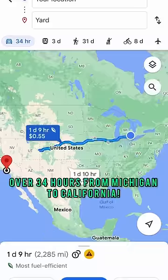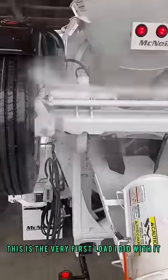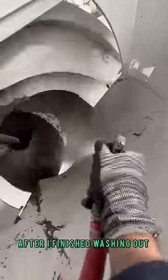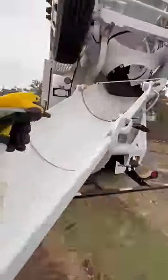I just drove my brand new 2022 mixer over 34 hours from Michigan all the way to California, and this is the very first load I did with it. After I finished washing out, I arrived at the job site — and great, I realized there was a shoe port.